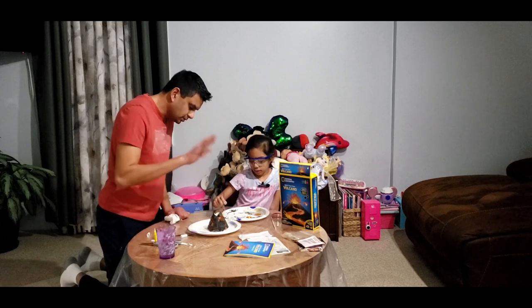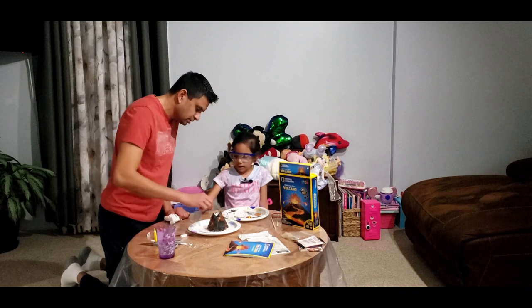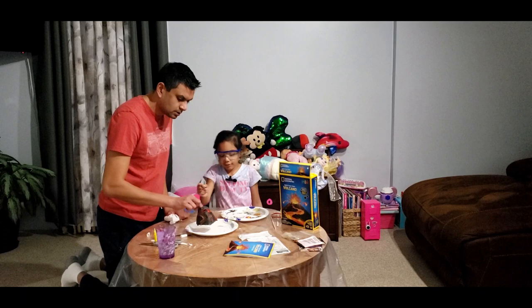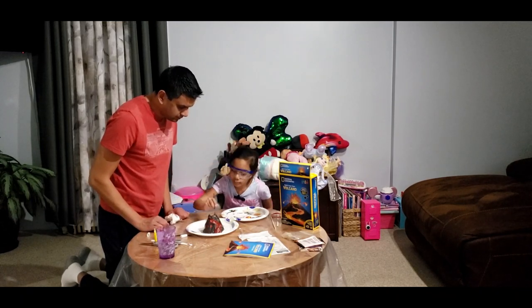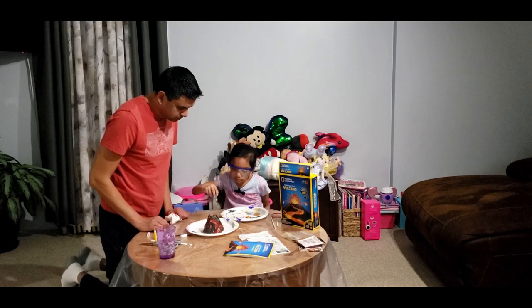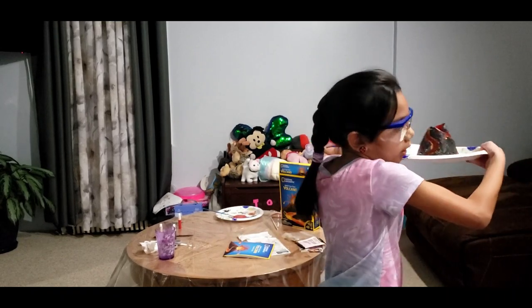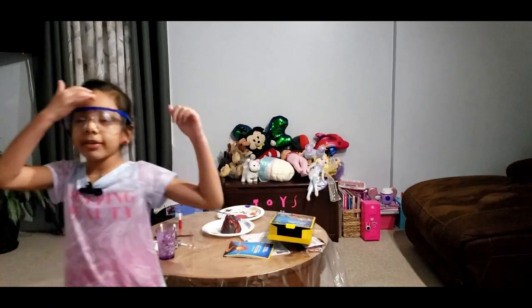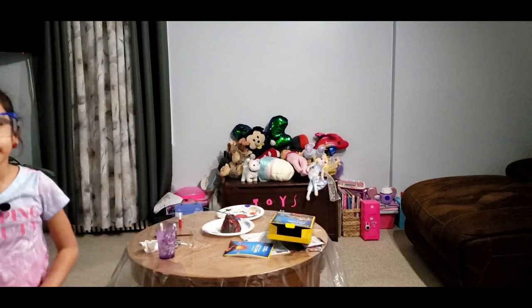Maybe you could give it some dots around, like the magma is spewing out. Yeah, there we go! Let's show everyone how those dots came out — that's just spewing out. So here's what our volcano looks like. Make sure to like this video and subscribe to my channel and hit that notification button. And make sure to comment down below if you like this painting video. Bye! Thank you.